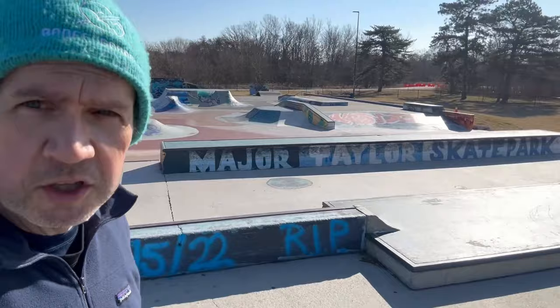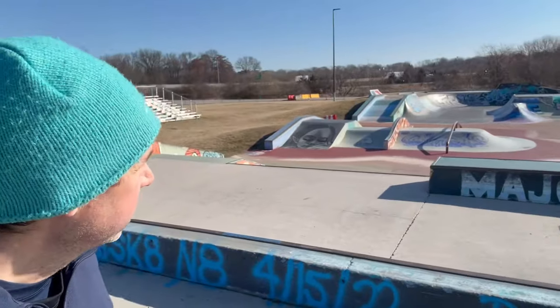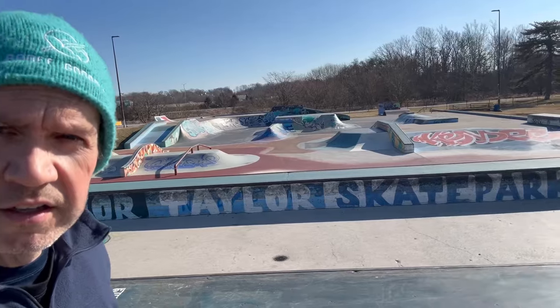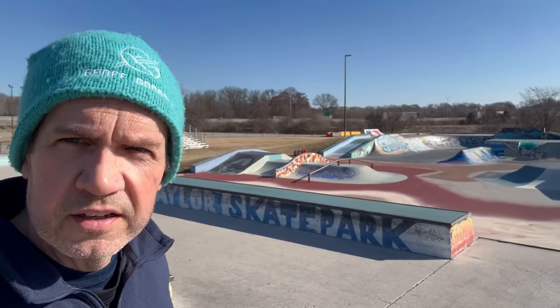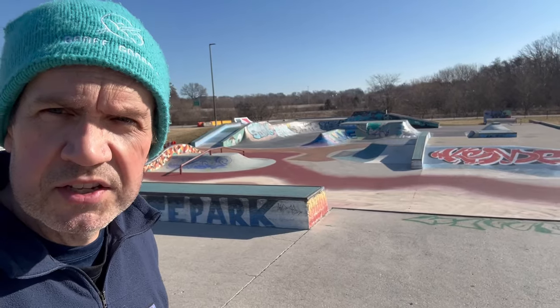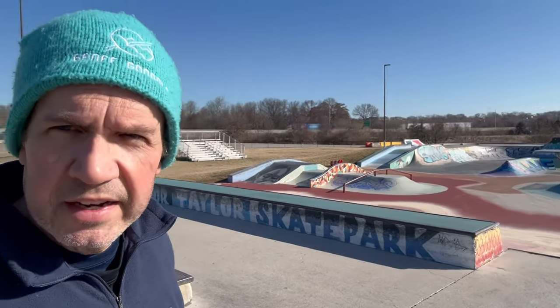It actually says Major Taylor's Skate Park right there. This place is pretty wild — it's a big place, but look at all that graffiti. This is really one of the only places I've been locally that has any kind of graffiti on it, and it's not too bad looking. The only problem is the paint makes the ramps a little more slippery.